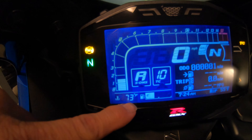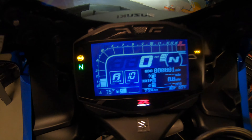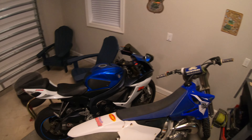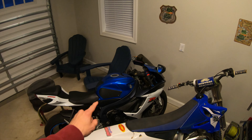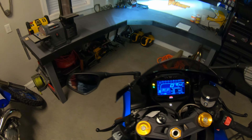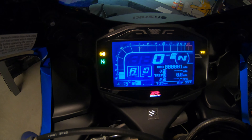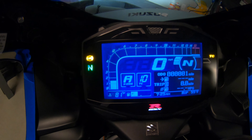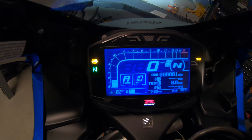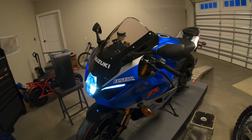The temperature of the motor is at 73 degrees right now. On the Jixxer 750 it would get up to 220 degrees and then the fan would kick in to cool itself down. I'm interested to see at what temperature the 1000 kicks in to turn the fan on. We'll get a good walk around while it's warming up.